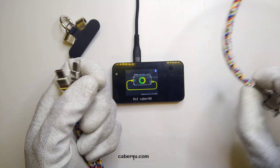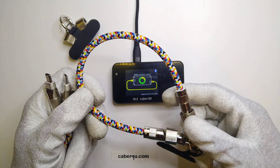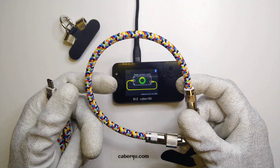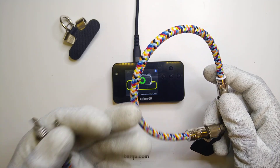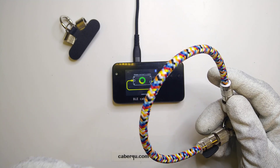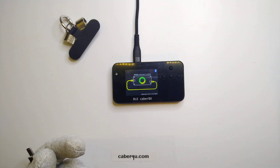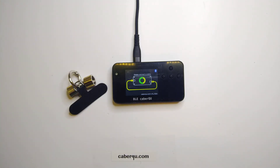I now have two of these cables and I'm not sure what to do with the smaller one — maybe my dog gets one. If you're interested, just let me know in the comments below. If you're interested in the channel, please subscribe, or even better, subscribe as a YouTube Premium member — that way we can buy more cables and accessories. Thanks for your attention!